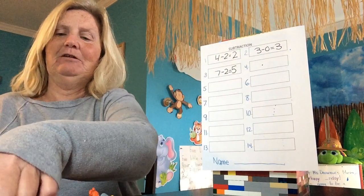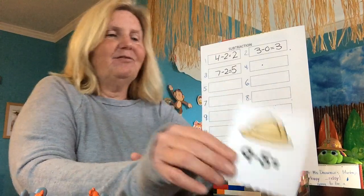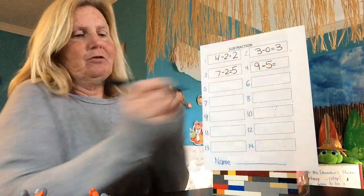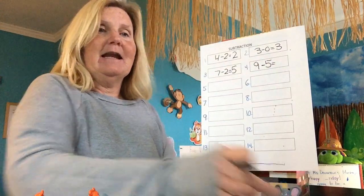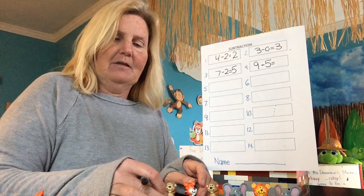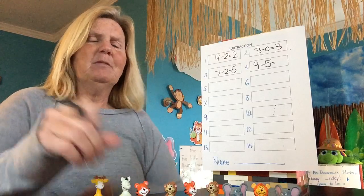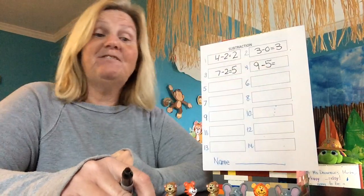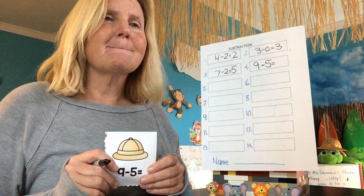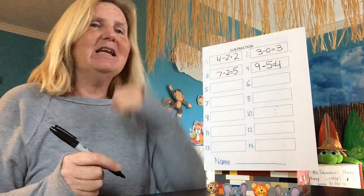Let's see what the next one is. Another big number — nine minus five. Let's write that one on number four: nine minus five equals. So how many am I going to have to get out? Nine. One, two, three, four, five, six, seven, eight, nine. How many did we say we were going to take away? Five. I have to take five away: one, two, three, four, five. Five go home. How many are left? Four. Nine minus five equals four.